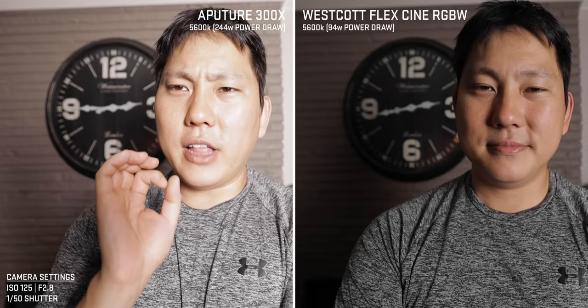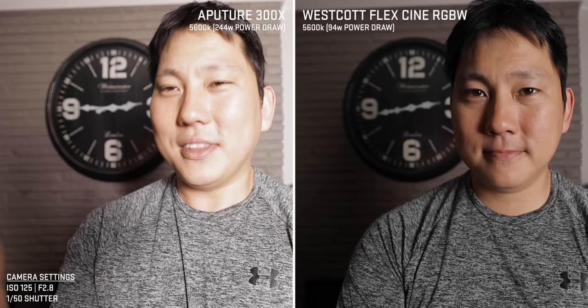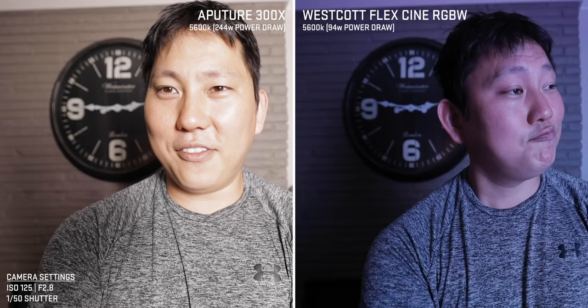This is the Westcott over here. Not getting as much punch as when it goes through a Fresnel, but it's nice and soft already. So the Aperture 300X has a lot more output, but less flexibility in color. We do have daylight and warm color temperature control, which is great — that's 90% of the adjustments I need to make. But if you ever need to change the hues, the Westcott has the advantage of mixing in different colors without gels.